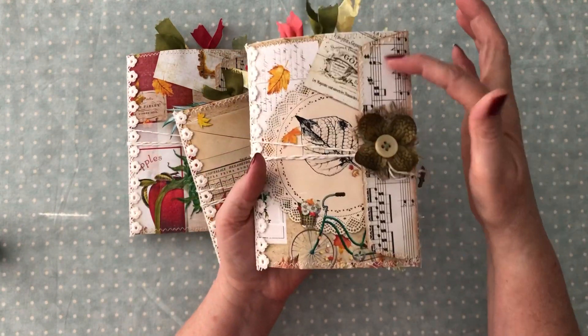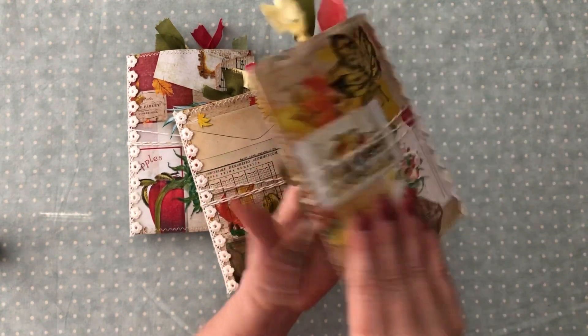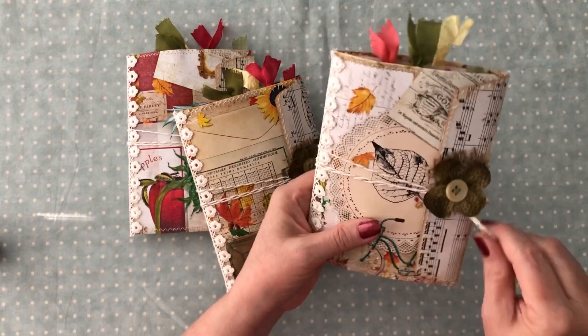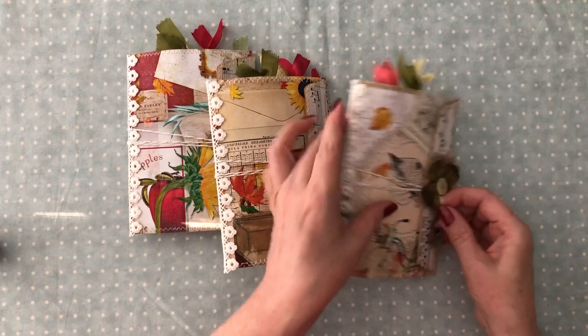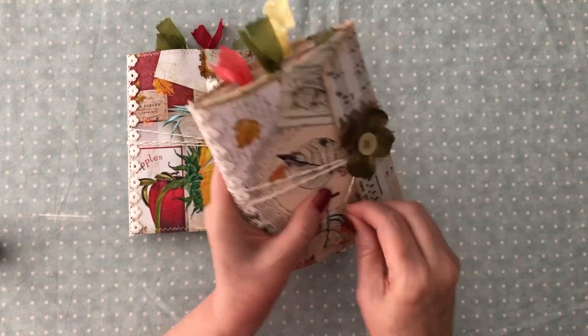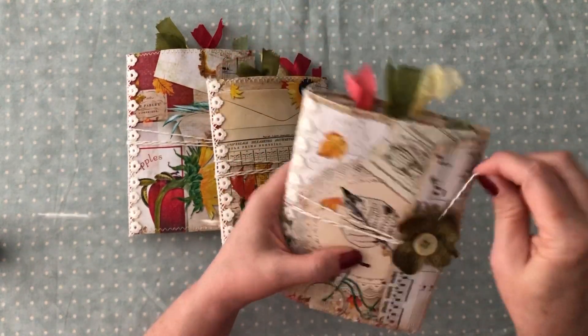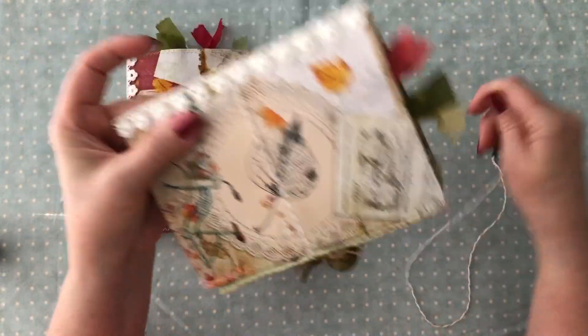And then I added some vintage music sheet there. There's the back of that one. I've got twine and I have the little charm. I wrapped it around underneath this flower and that will keep it closed for you.